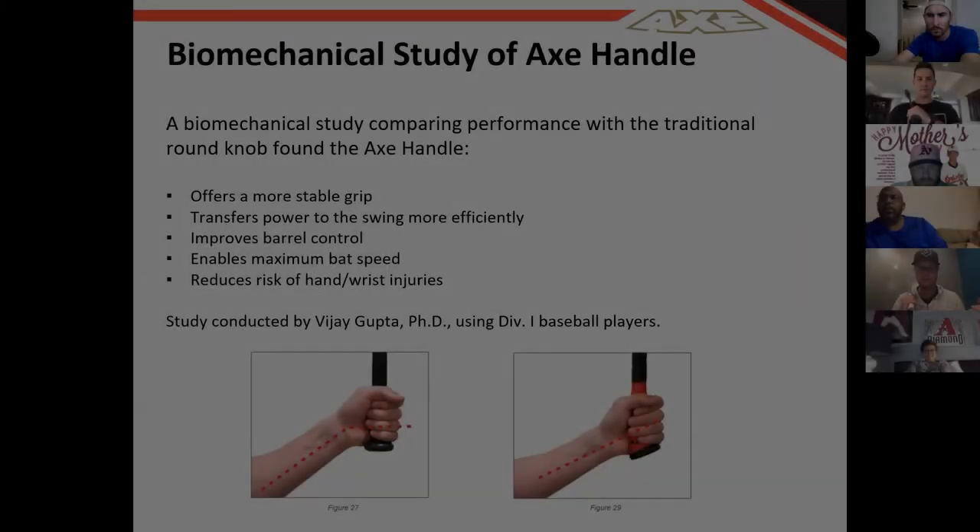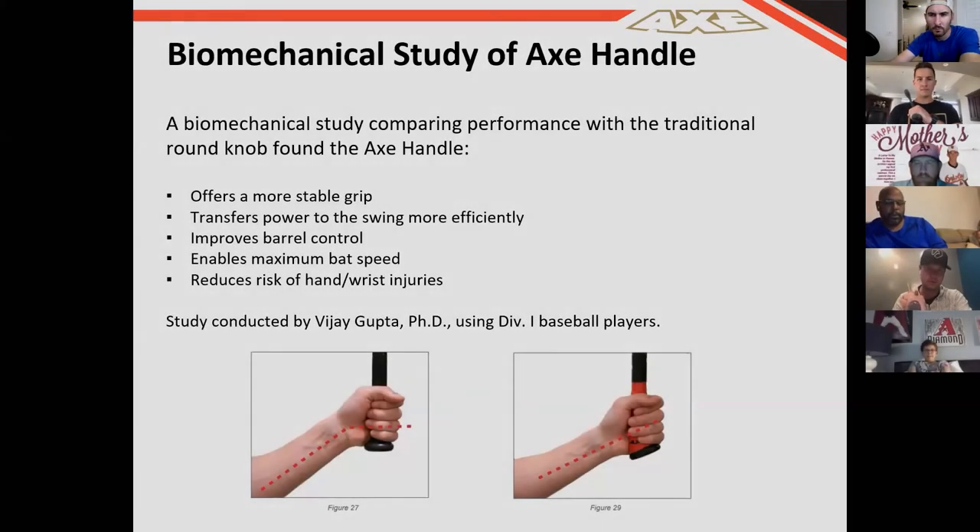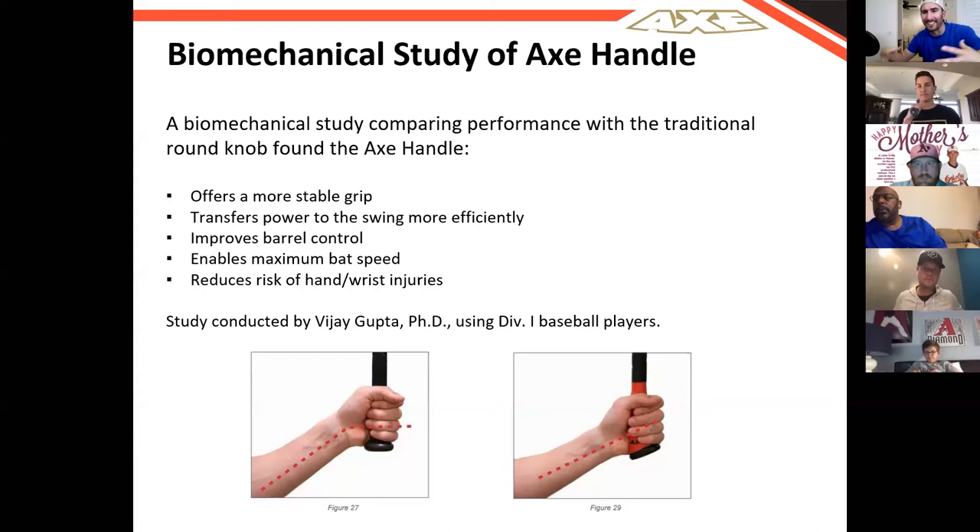A lot of major league players have issues with hand and wrist problems, and this oval kind of takes that away. For the average player, the biggest thing is getting to repeat your best swing more often. You get more control when you release the barrel — control is everything when you're facing 96 with movement. All your mechanics are leading to what is happening with the barrel of the bat. Bat control, barrel control is everything.